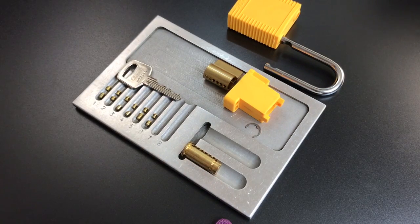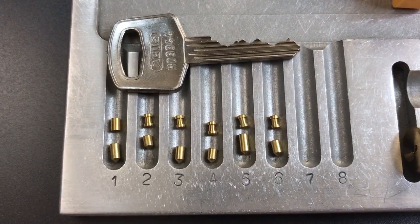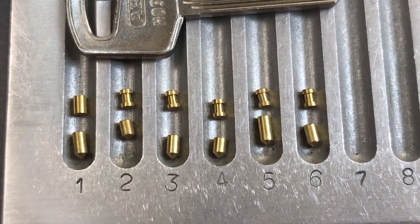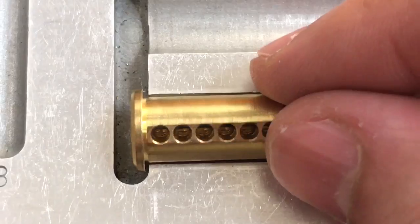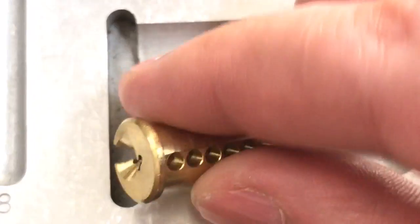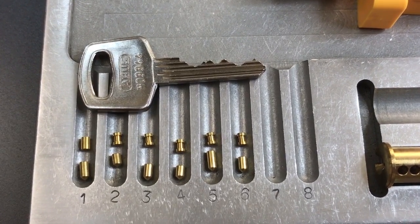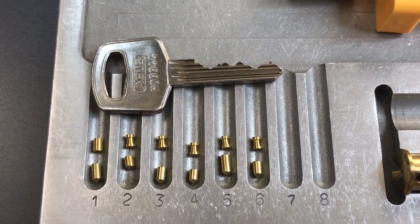Pretty good pinning on this ABUS/Brady lockout tagout padlock model 7140. As you can see, all of our key pins are standard. For the driver pins, we have a standard pin in slot one and then five spools in slots two through six. Moving over to the core, you can see it's a six-pin core — nothing particularly unusual about it, no drill protection in there, and of course we have that neat little ABUS keyway with the name of the company spelled in it. That's all I have for you on this Brady/ABUS model 7140. If you have any questions or comments please put them below, and if you like this video and would like to see more like it please subscribe. As always, have a nice day.